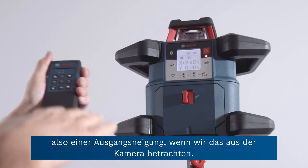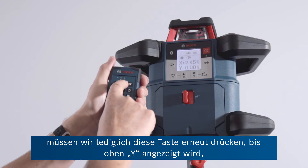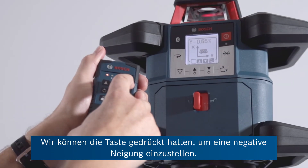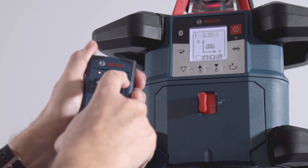In other words, an upward slope as we're looking at it in the camera. If you want to affect the Y axis and do a dual slope, you simply press this button again until it says Y at the top, then make an adjustment. We could put a negative slope on that. As long as you hold the button, the higher the slope goes until you reach the maximum.